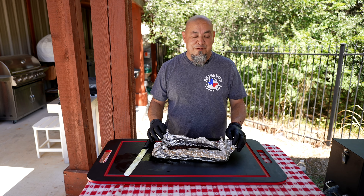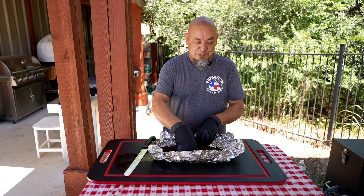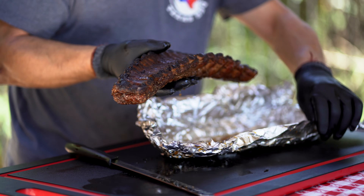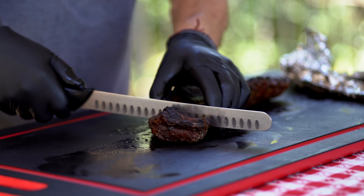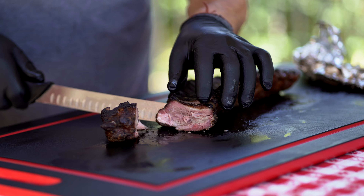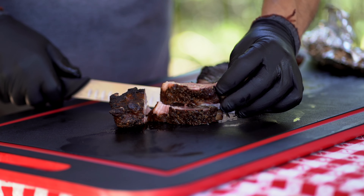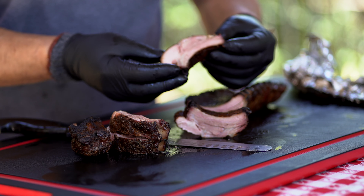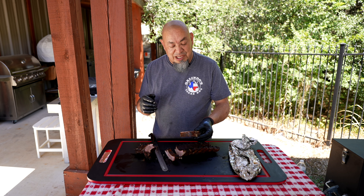Ribs — baby backs, my favorite. Everybody does spares; spares are good, got a lot of meat, but I think baby backs have a little more, especially on that fat end. Been resting for about an hour. Got some good pullback on the bones — looking good. That good color, love that baby back, love that Texas Trinity. Got some good moisture, that bark is killer. I think we're going to do all right with this one.